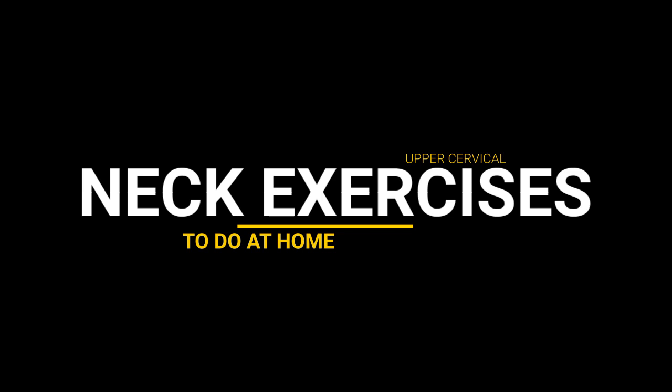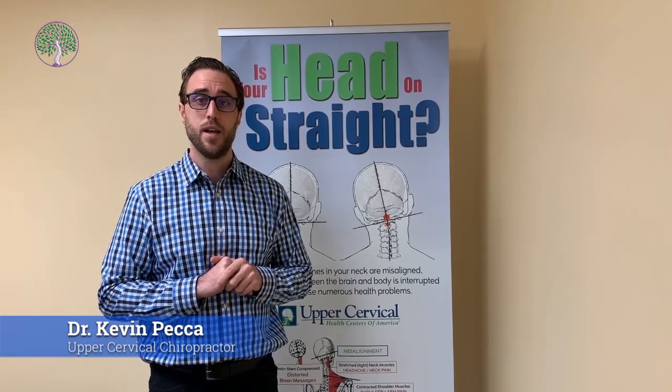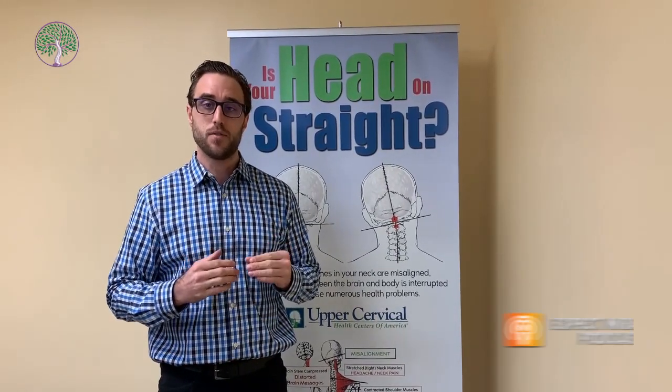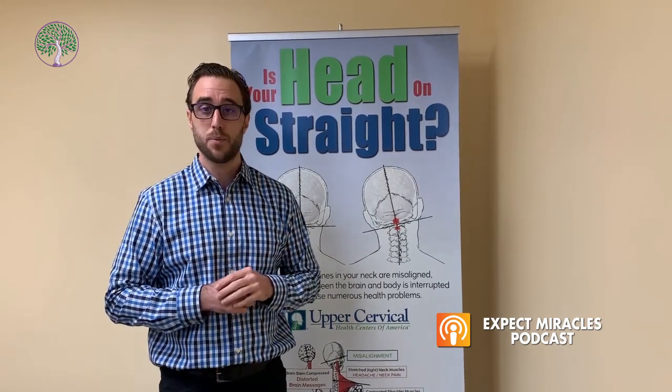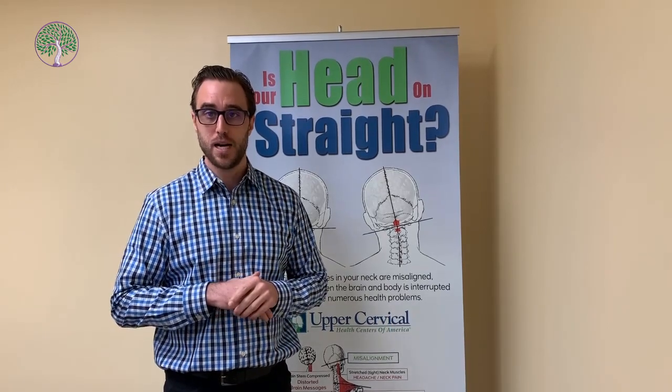Hello, my name is Dr. Kevin Pekka. I'm an upper cervical chiropractor in West Orange, New Jersey, and today I wanted to go over some really great neck upper cervical exercises to help you hold your adjustments longer and keep the neck nice and loose during the healing process.